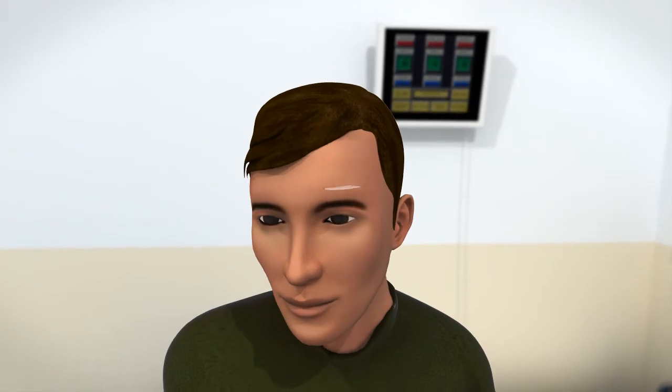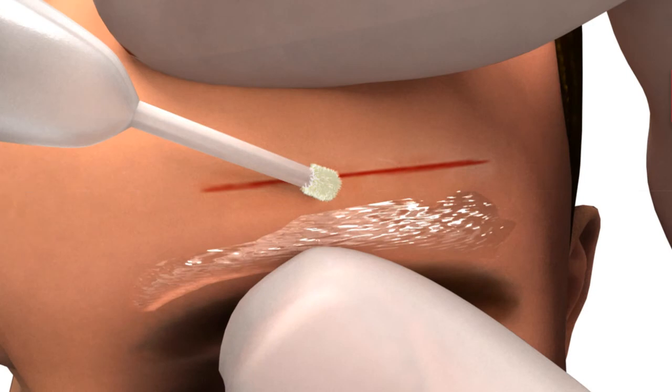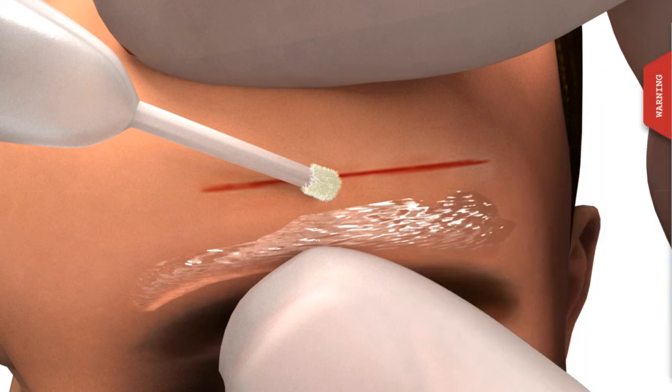Liquiband Flow Control can be stored without the need for refrigeration and has been approved as a single-patient-use product. Dispose of the used ampoule in a clinical waste bin or in accordance with your hospital's procedures.